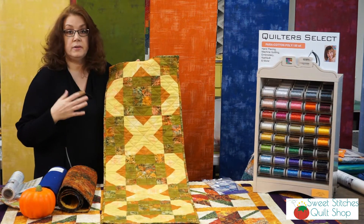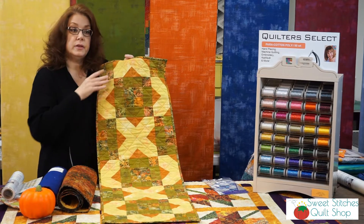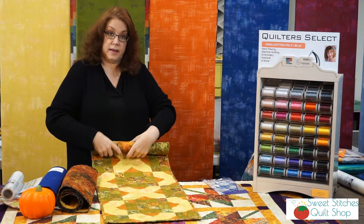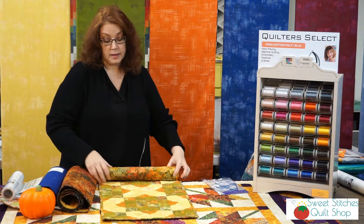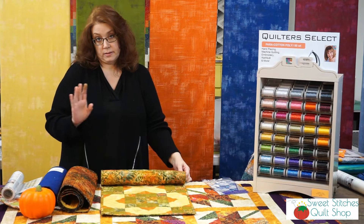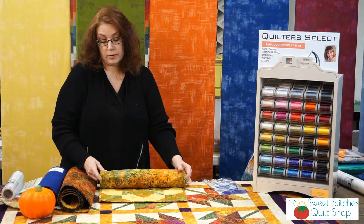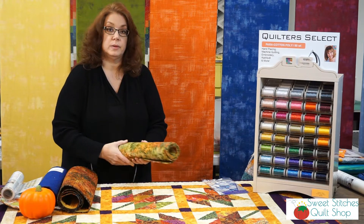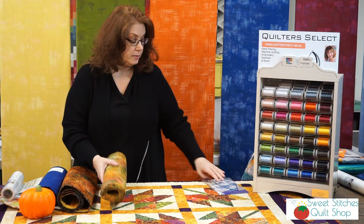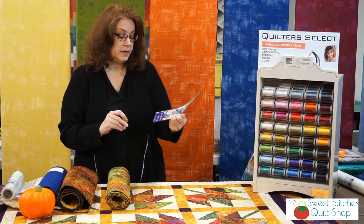In the class you learn everything from how to use a rotary cutter all the way to how to put on a binding correctly. It's a great class if you're new to quilting or want to freshen up your skills. It's four weeks, every Friday of the month starting next Friday, working two and a half hours on all the piecing and quilting. If you want to just make the table runner for yourself or for your holiday table, the name of the pattern is the Daydream table runner.